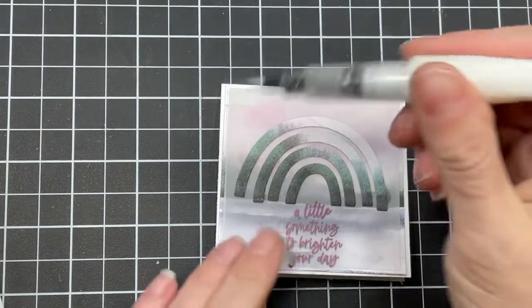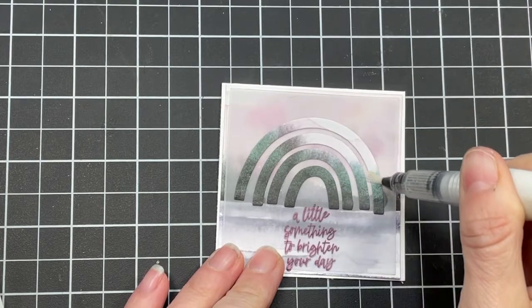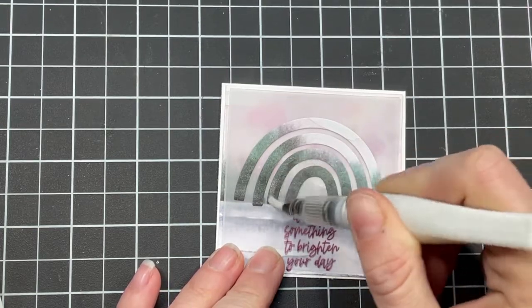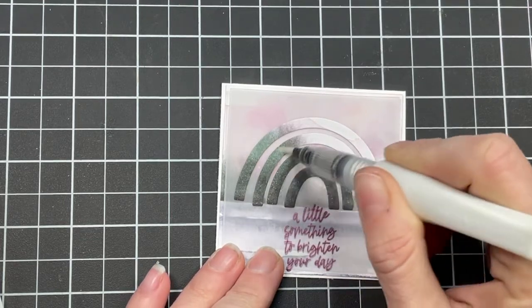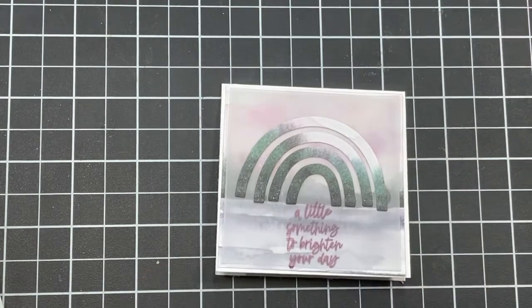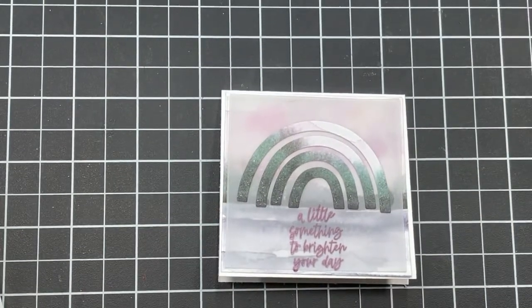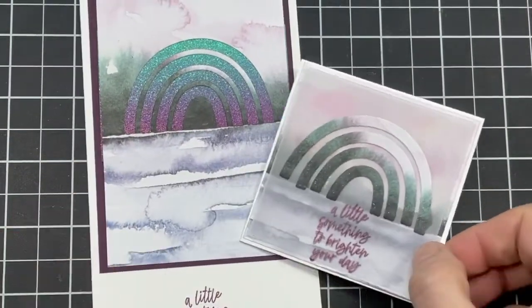I'm going to take my clear Wink of Stella and go right over the rainbow to give a little twinkle — I think that's what rainbows do. I would not do this with the ink; this is a sparkly glycerin-based pen and you want to be careful with this brush because it will pull color and muddle it. But there — it picks up the stunning rainbow just ever so slightly. It's not in your face, but it is gorgeous.